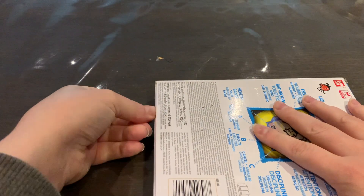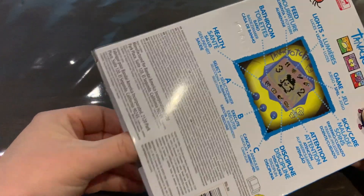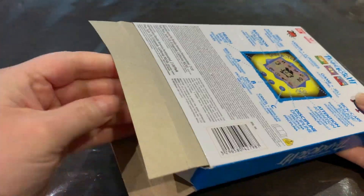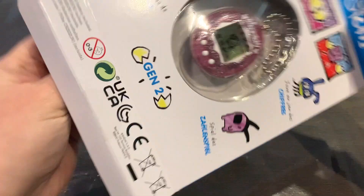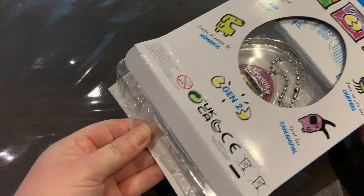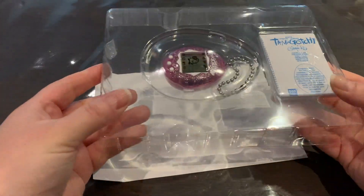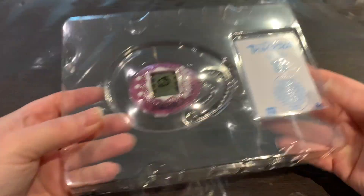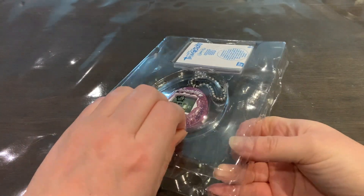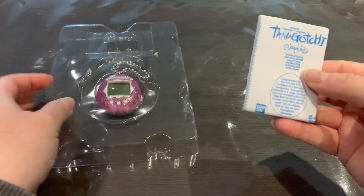And there we go. Let's take the front right here. The packaging has this cardboard at the back and then there's a clear plastic with a top and compartments for both the instruction manual and the Tamagotchi itself.